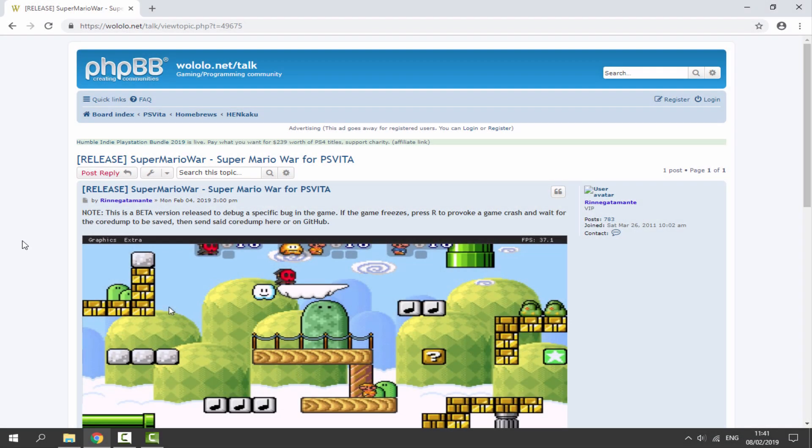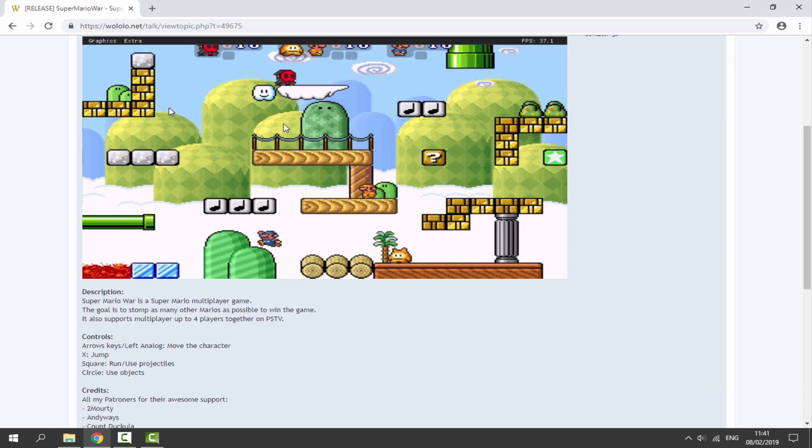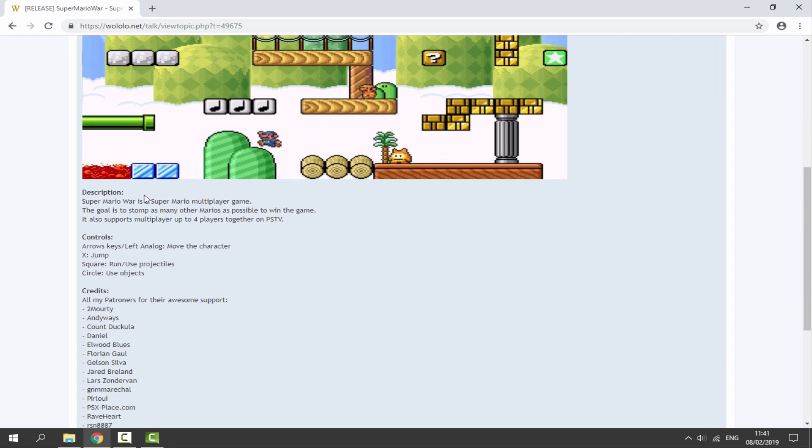Over on your computer, I will leave a link to Super Mario War in the description of this video. It says here this is a beta version, so if there are any glitches, the game could possibly freeze. But you can press R and it will crash, and you will get a core dump, and you can actually send it to him on GitHub so he can see what the error is. So keep in mind, this might have some errors, but you can read the description.